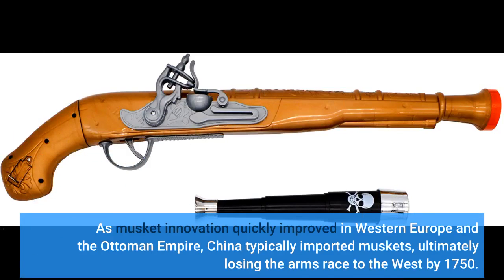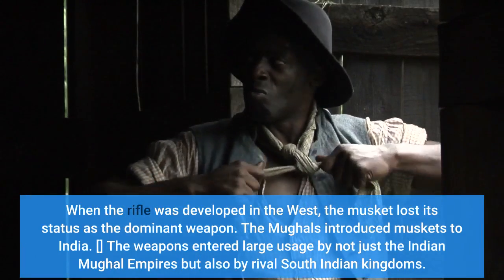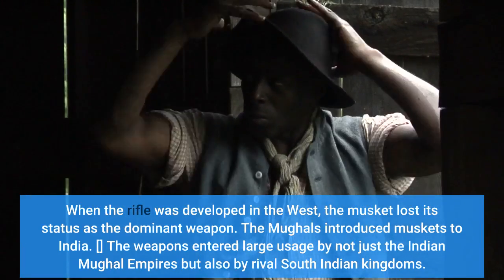As musket technology rapidly improved in Western Europe and the Ottoman Empire, China typically imported muskets, ultimately losing the arms race to the West by 1750. When the rifle was developed in the West, the musket lost its status as the dominant weapon.